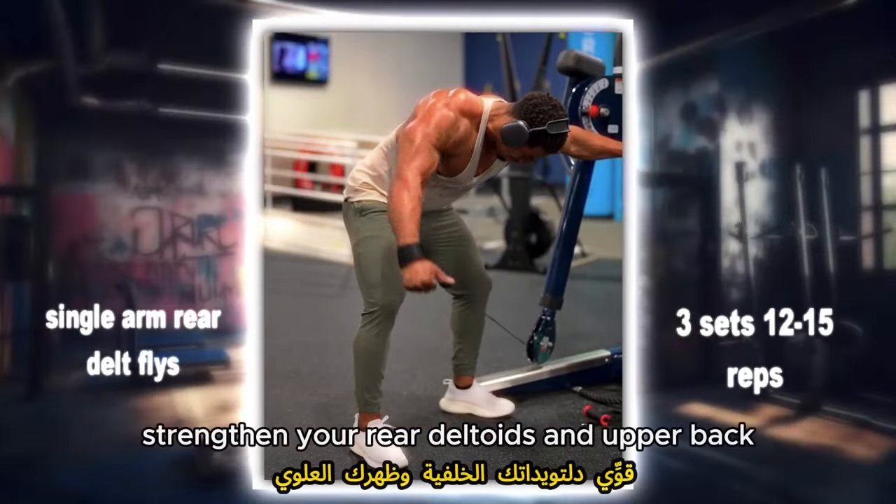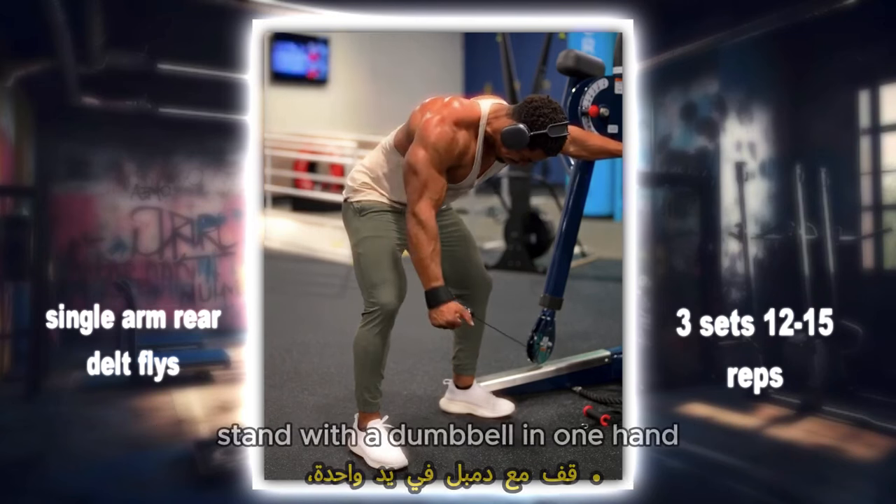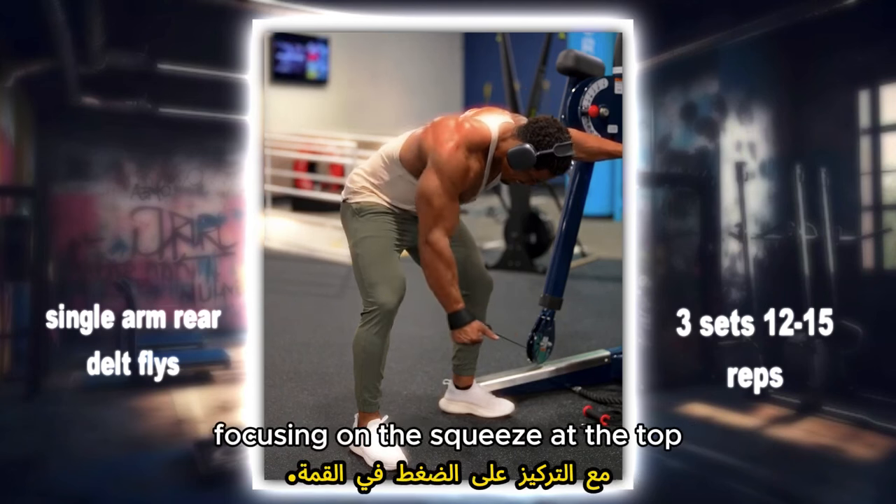Single arm rear delt fly: strengthen your rear deltoids and upper back with this unilateral exercise. Stand with a dumbbell in one hand, hinge at the hips and lift the weight out to the side, focusing on the squeeze at the top.